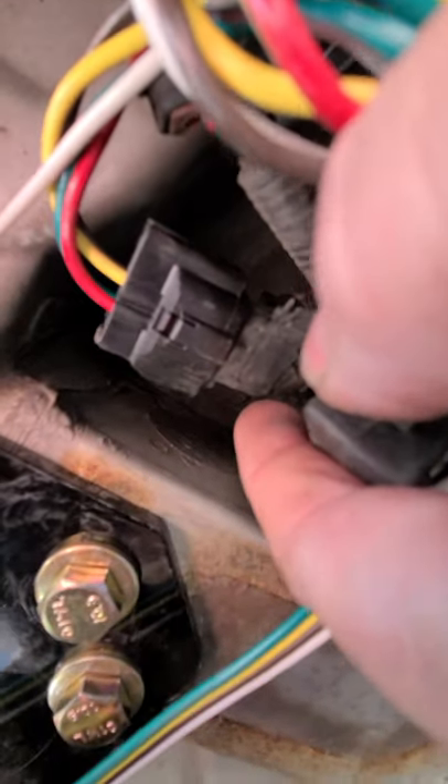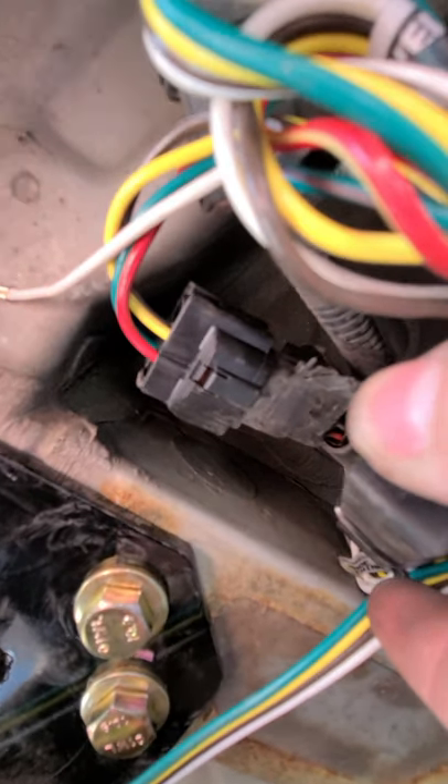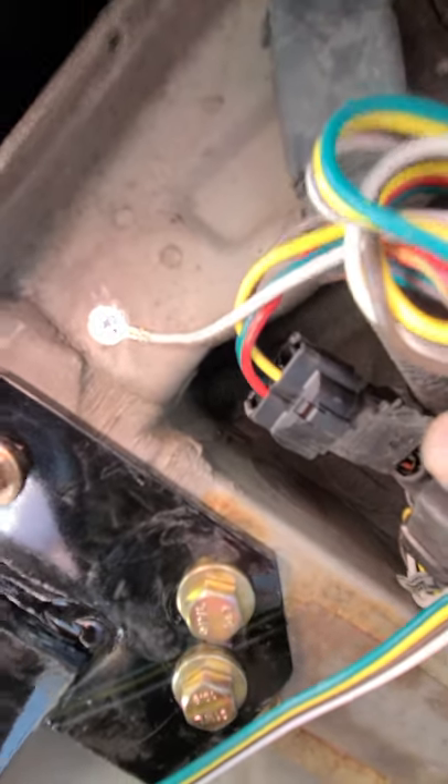As you can see underneath here, there's already a factory plug provided right there. It does have a cap on it — or should have a cap on it — and that cap will come off and you'll just plug the harness that you purchase into that. I ran my harness wires up over the top and it comes down and goes in right there.